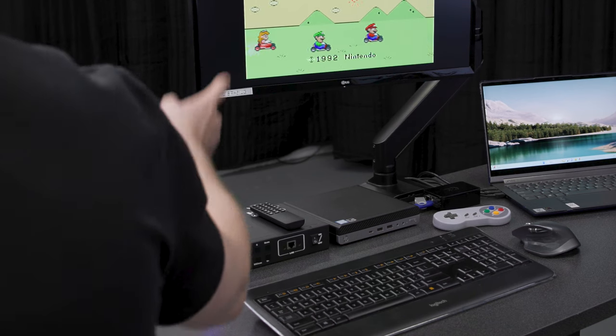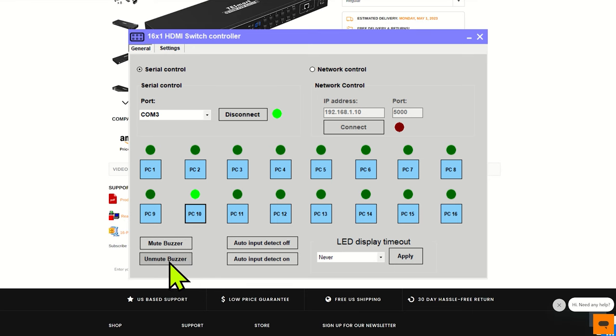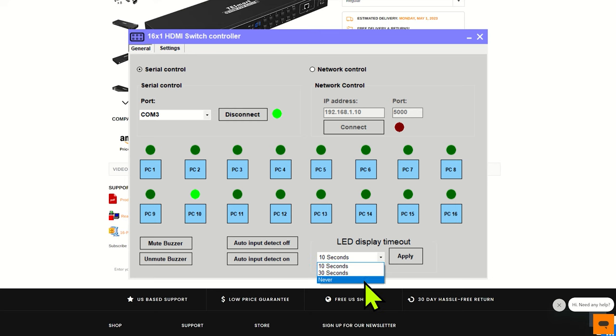The LED switches to 10 and our Raspberry Pi is now on our monitor. We can mute or unmute the buzzer — let's go ahead and unmute that. We can also turn off this LED display; let's put this to 10 seconds. And this last selection here, auto input detection, is pretty cool. When the KVM detects a new connection to one of the inputs, it's going to automatically switch over to that input. It's super helpful if you're managing a bunch of servers and one of them reboots on you — when the server comes back up, it's going to switch over to that connection automatically. We can see the LED turned off; let's go ahead and turn that back on and apply.